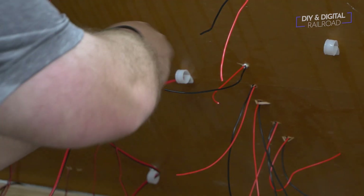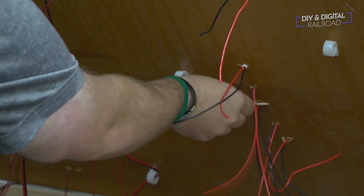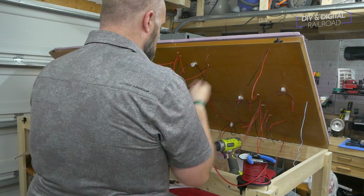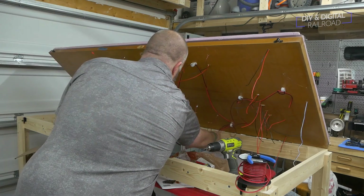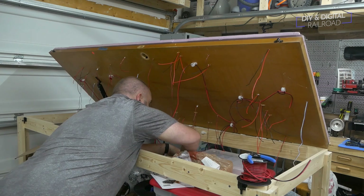I then thread my 16 gauge bus line through these clips. I tie the wires off as I go, leaving a lot of excess because I'm not 100% sure on the exact lengths of wire that I will need.